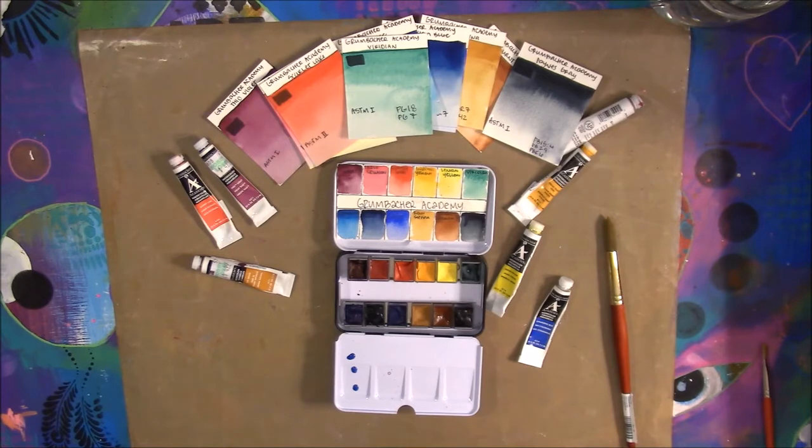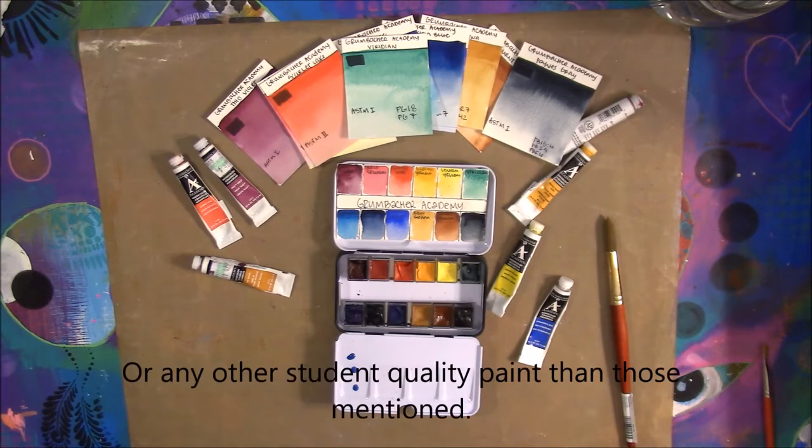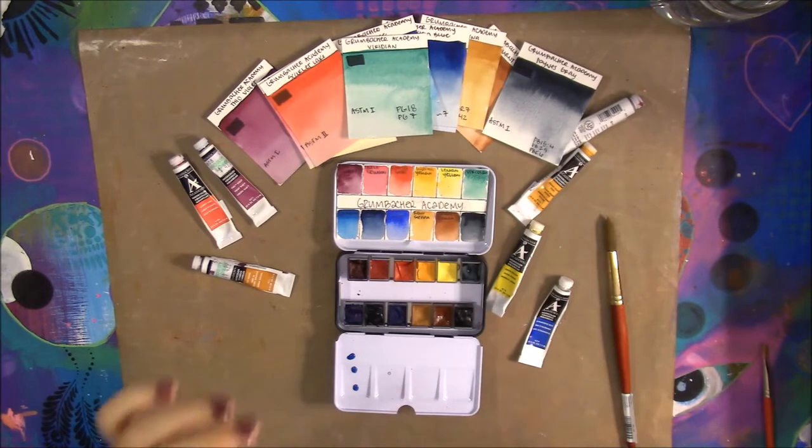I haven't tried the L'Aquarelle from Sennelier yet, which I need to get my hands on. But out of the student-quality paints I have — the Cotman, the Van Goghs, and these — these are by far the best.